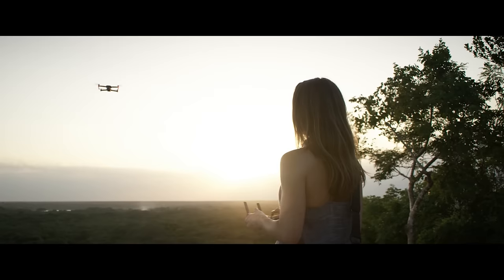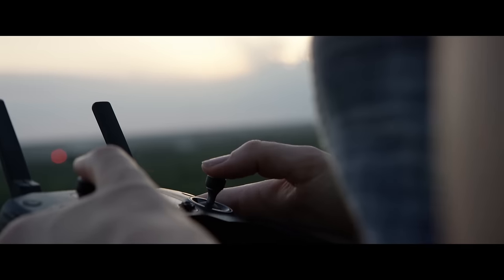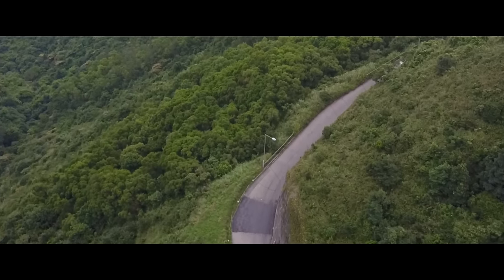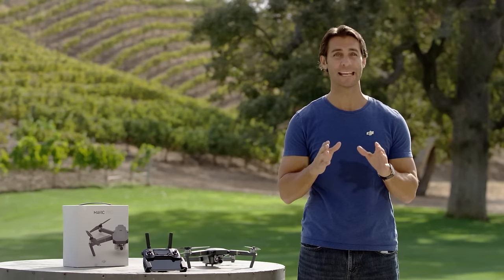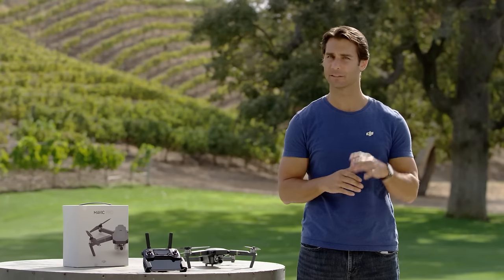As a Mavic pilot, it's your responsibility to be aware of your surroundings and do the necessary research to find out about the local laws of flying wherever you are. If you haven't already done so, please read the Quick Start and Flight sections of the Mavic User Manual. It's important that you understand some basics and take off safely from the outset.